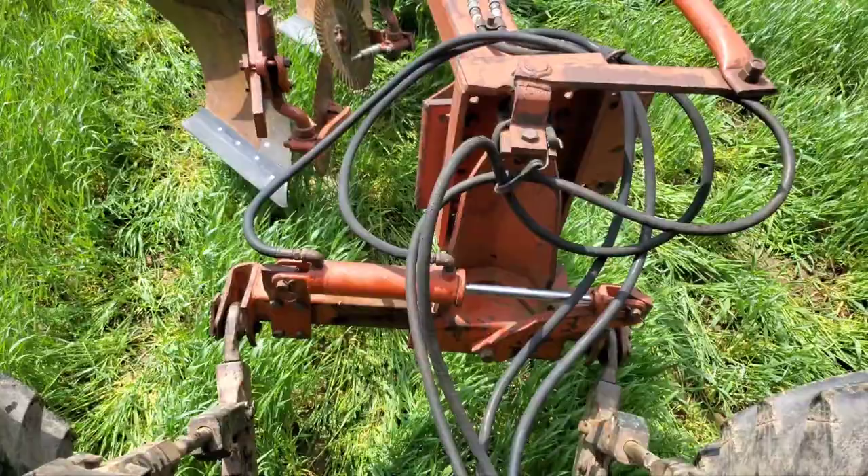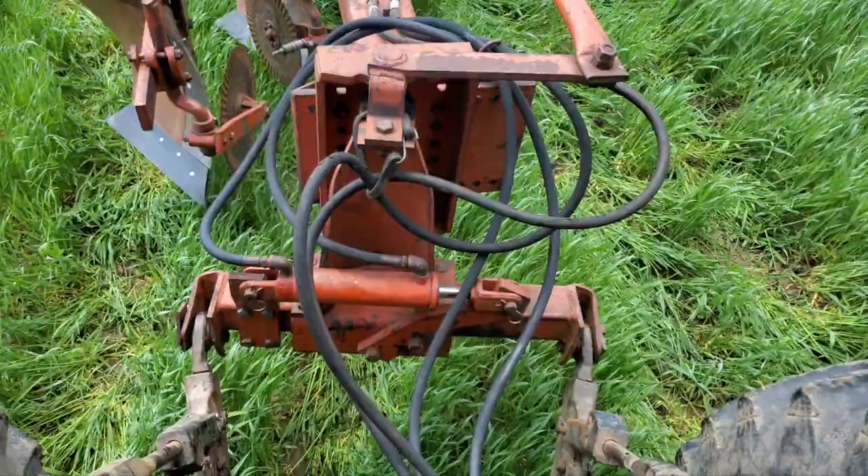Another thing I'd like to mention — I'm using what's considered a hillside plow. So when you get on a hill, you can just move that power to adjust it.